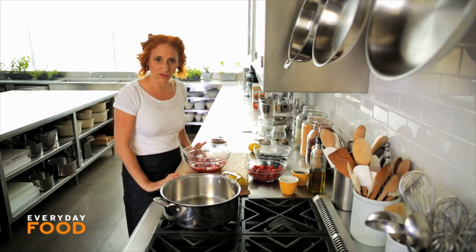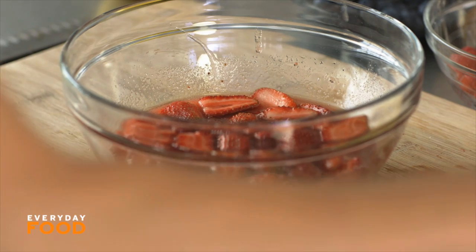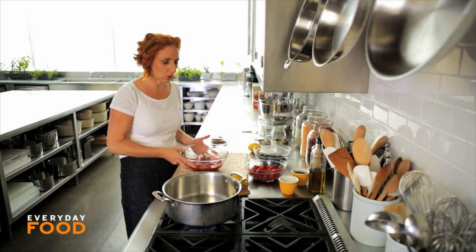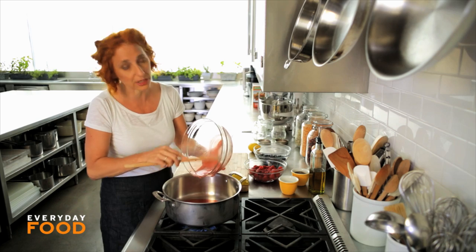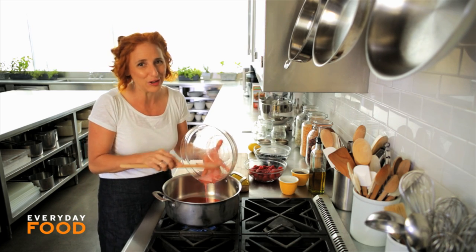When they've been sitting for an hour you can see that a lot of the juices have come out and you can start cooking your jam. By the way, this step helps the strawberries hold their shape a little bit, but it's not necessary. If you wanted to skip it you could just combine your berries and your sugar in a pot and start cooking — I do that all the time.